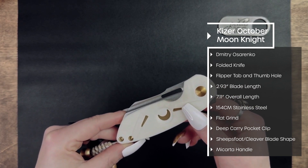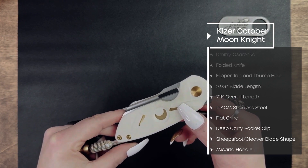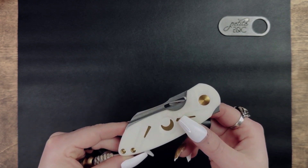The designer of this October knife is Dmitry Osarenko, who goes by the nickname Dock. Kaiser is the manufacturer of this knife and they are a popular knife company that is based out of Guangzhou, China.